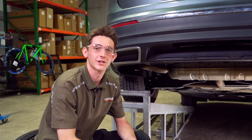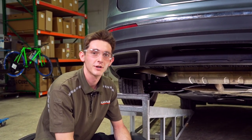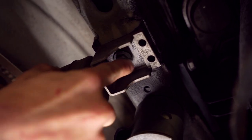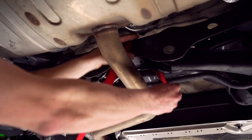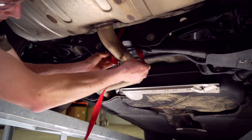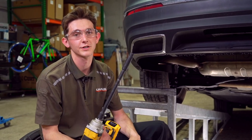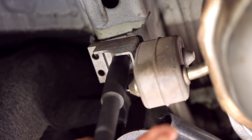The first step to this install is going to be lowering the exhaust. We're going to need to remove one 13 millimeter bolt from either side of the vehicle, but before we get into that we're going to need to support the exhaust with an exhaust strap. We're going to attach the exhaust strap to the rear cross member on the vehicle, then tighten it up. We'll remove those bolts using a 13 millimeter socket and a 12 inch extension bit.